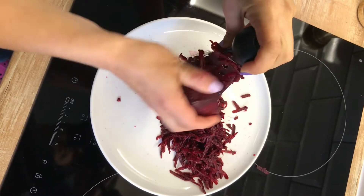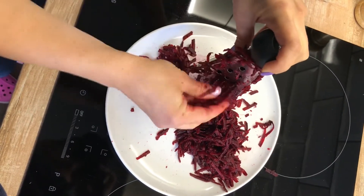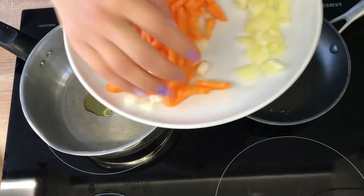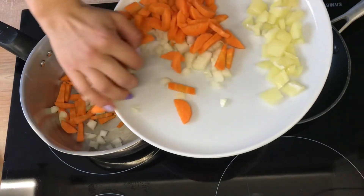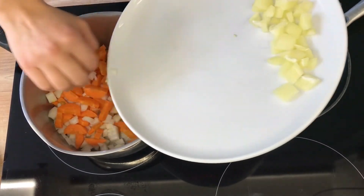Grated beetroot makes the best borscht. Add a splash of oil into the pan in which you will be cooking your soup, and add your onion and carrot and fry it for about five minutes.